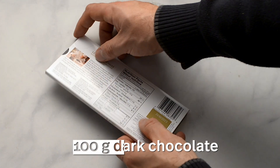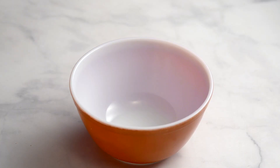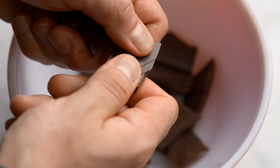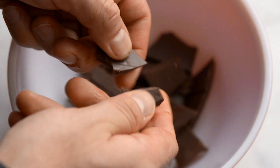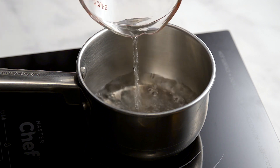You'll need 100 grams of dark chocolate. We used 70%, but a higher percentage would also work well. Break the chocolate into a medium-sized heat-resistant bowl and prepare a small bain marie.